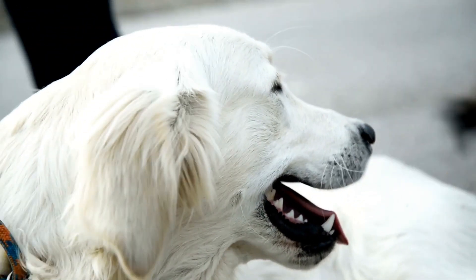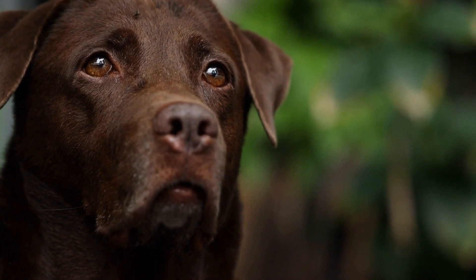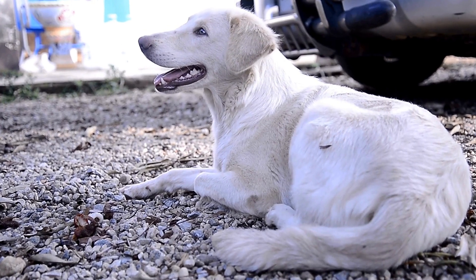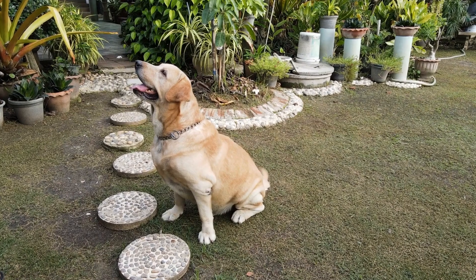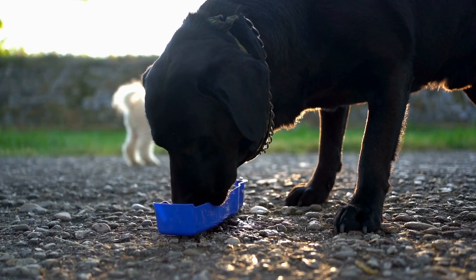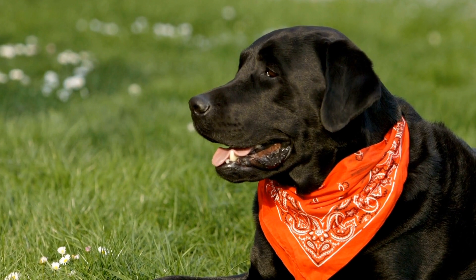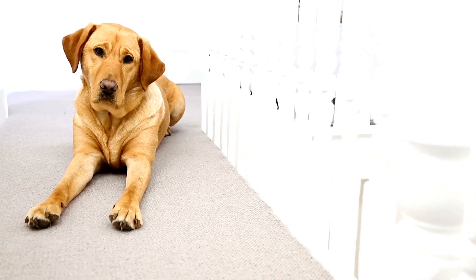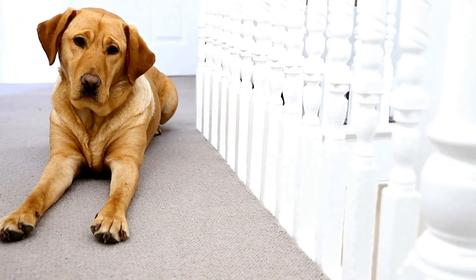Three: comfort and support. Labradors are prone to joint and hip problems, so it is crucial to provide them with a bed or crate that offers adequate support. Look for beds that have orthopedic features, such as memory foam mattresses or thick padding. These features provide added comfort and help relieve pressure on your Labrador's joints. Similarly, seek crates that have a comfortable bedding surface. Consider adding a soft and supportive crate pad. Avoid beds or crates with hard surfaces or thin padding, as they may cause discomfort and put unnecessary strain on your Labrador's joints.